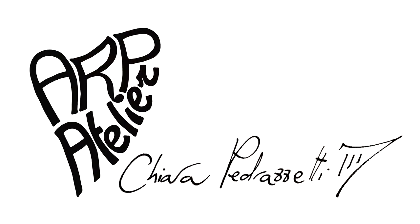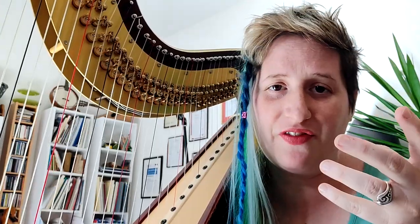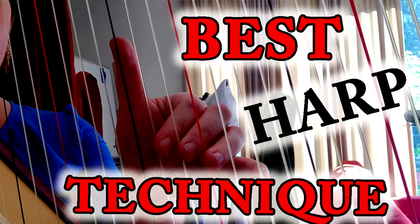Hi everyone, it's time for another video about the muffling technique. In the first video I gave you some examples of exercises you could use to develop this super useful technique that every harpist should incorporate in their playing, because it is life-changing — musical life-changing. It's so much better; all the harmonies are clean and we really want clarity in the sound. Today I'll give you practical examples of where and how to use it.